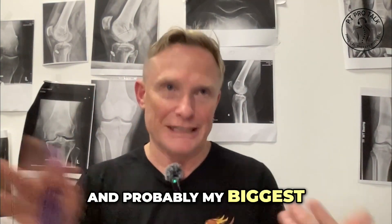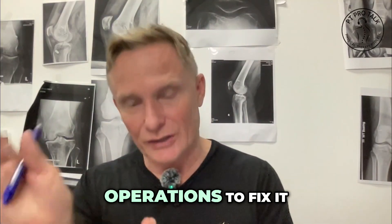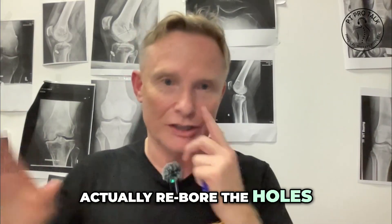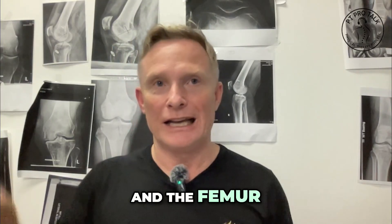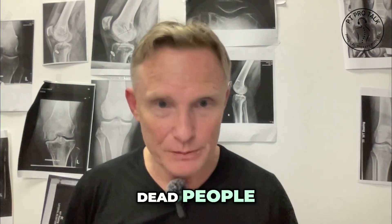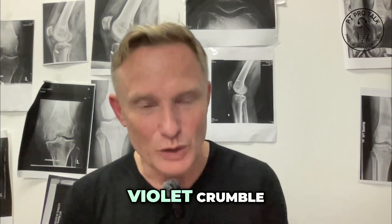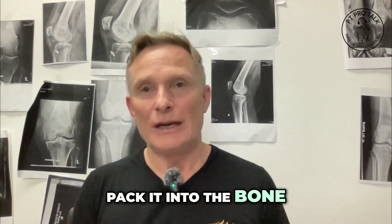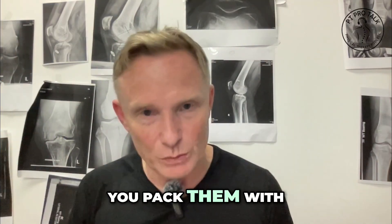My biggest piece of advice about revision ACL surgery: it needs to be two-stage — two operations to fix it. Operation number one is to re-bore the holes; they take the old ACL out, re-bore the holes in the tibia and femur, and pack them with what we call bone crunch or cortical bone, which is taken from cadavers — it's an allograft. It's broken up and crumbly, like violet crumble, and you pack it into the tunnels on both the top and bottom ends.